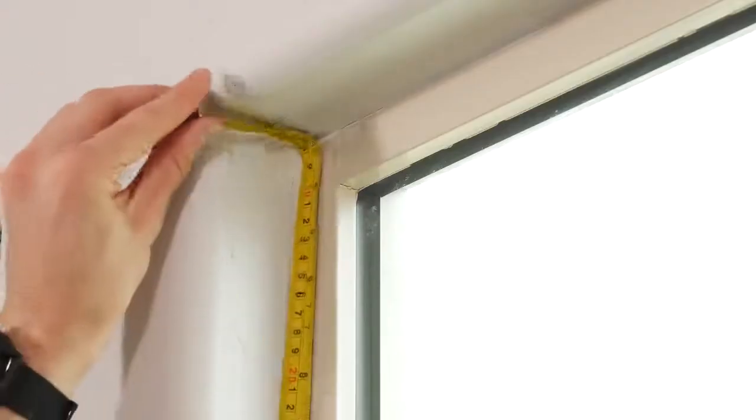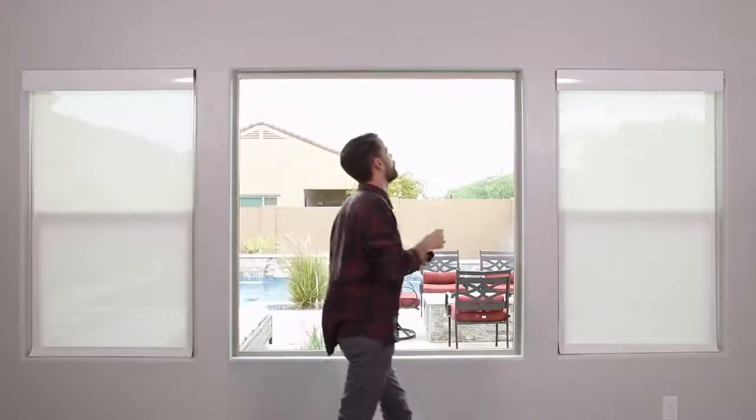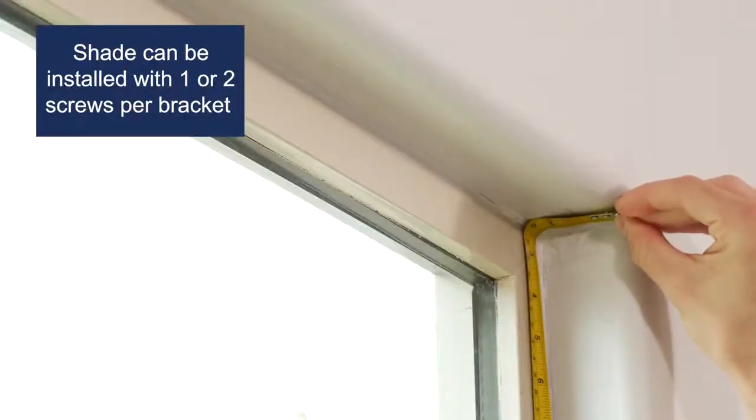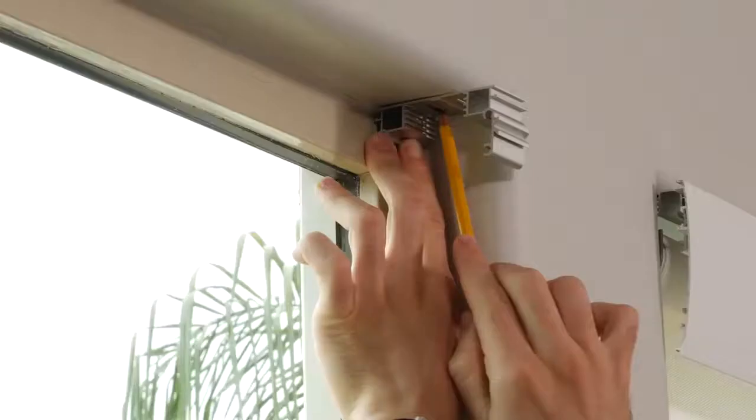The first step is to mark where you want to place your brackets. Measure the depth of your window to verify if you'll have enough space for at least one screw. With the bracket in place, make a mark through the pilot hole.